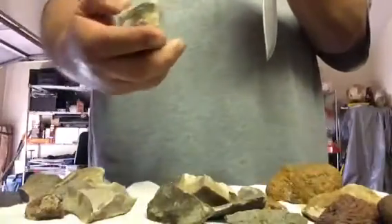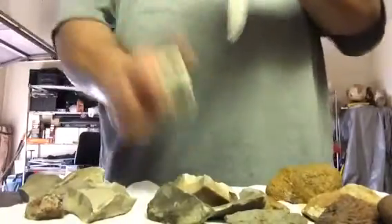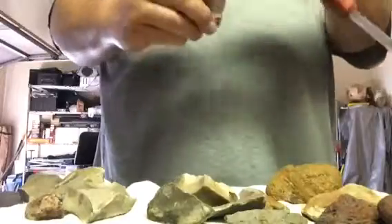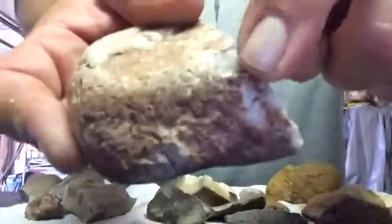These ones are nice too because they spark really well and don't break off as easily. Let's try the outside so you can see — the outside is no good. It started sparking because I already broke the surface, but the first outer coating layer is no good. It's what's underneath that causes the spark.